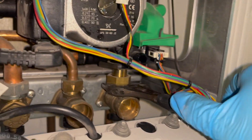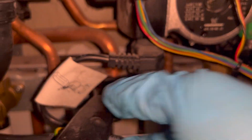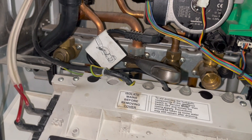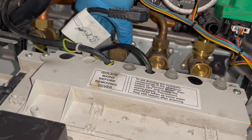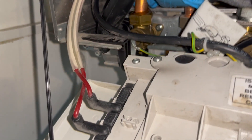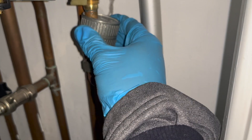Now we need to undo these five nuts on the boiler. The return is done; next I'll do the gas. For some reason on these boilers the gas nuts always feel like they're glued shut, so I'm going to grab the hammer, give it a good whack, and loosen it up. Now it's loose. We've got the flow done, and last but not least the hot nut. There's no play in the PRV so I'm just going to cut it out.